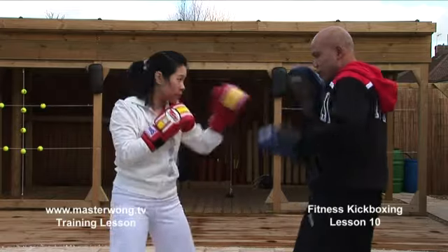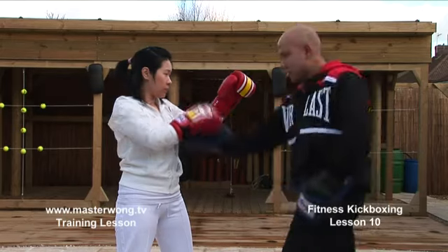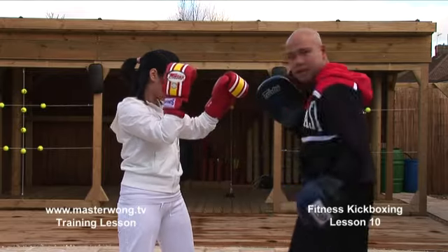One more again — one, two. This hand here that you've done the movement: hand, body like this, movement like this, do an uppercut. As soon as I turn here, this hand covers — and cover like that.